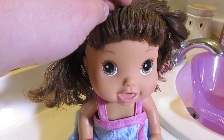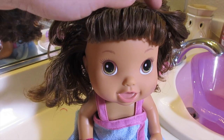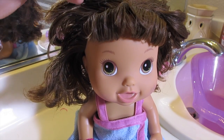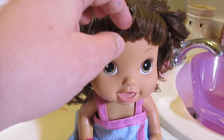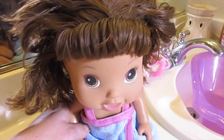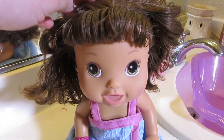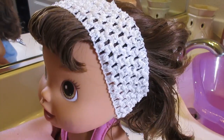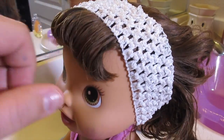Her bangs stayed pretty well formed — I was actually surprised. I think they're just so used to being up in the front. And I think there's so much stuff in it still that it's kept its form. But I'm just happy you can't see the color anymore. I'm pretty happy with that. I'm just going to brush it and keep it down for now. I think this headband is super cute on her — I'm going to keep this on her.